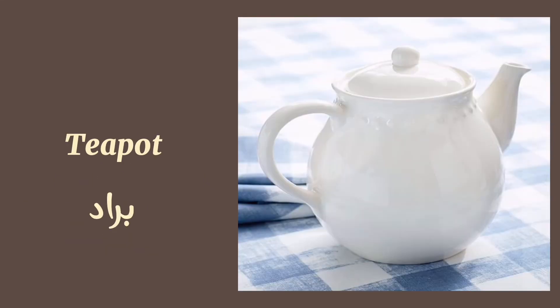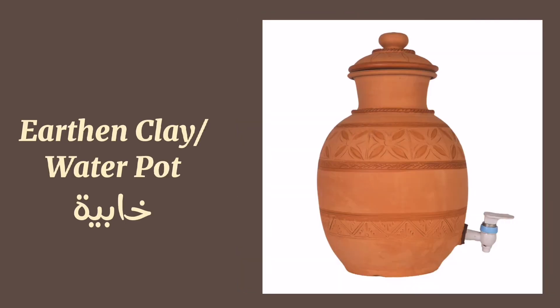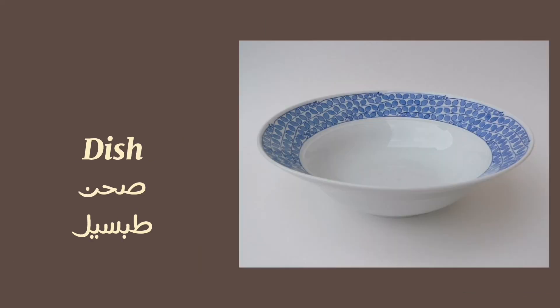Teapot. Earthen clay or water pot. Tablecloth. Dish. Jug.